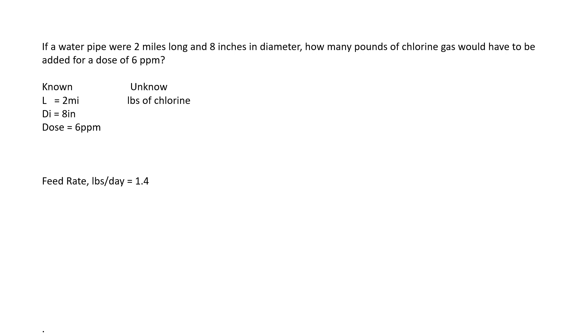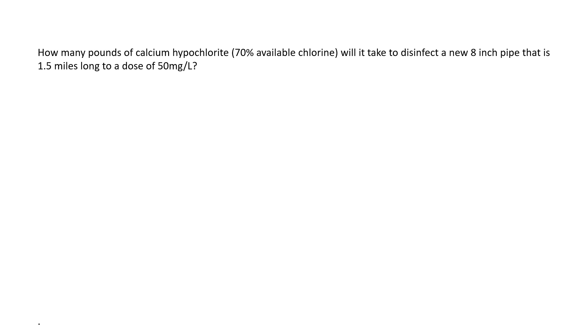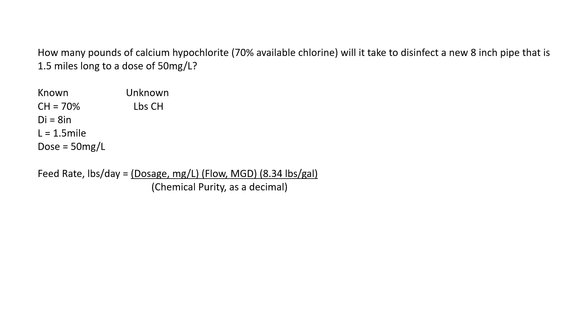Multiple steps again with a lot of converting. Now let's make it a little more complicated by having chlorine that's not 100% pure — we're going to add another step. How many pounds of calcium hypochlorite at 70% available chlorine will it take to disinfect a new eight-inch pipe that is 1.5 miles long with a dose of 50 milligrams per liter? What we know: calcium hypochlorite is 70% available chlorine, the diameter is eight inches, the length is 1.5 miles, and the dose is 50 milligrams per liter. The unknown is pounds of chlorine.